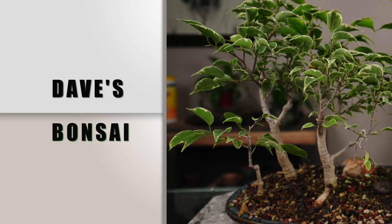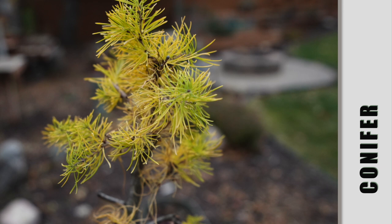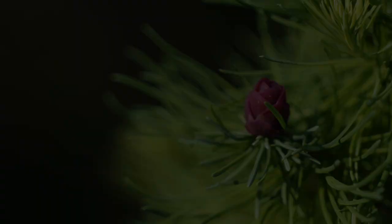Hey everyone, welcome to Dave's Bonsai. On today's episode, it's another fun winter project. If you've caught some of my show over the last couple of years, you know in the wintertime, especially being in Minnesota, when it's weather like we've been having the last week here — negative numbers in the morning, single digits above zero in the afternoons — we like to be inside, and we do winter projects for bonsai.